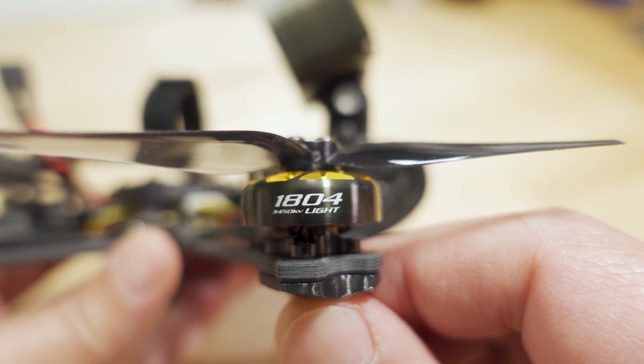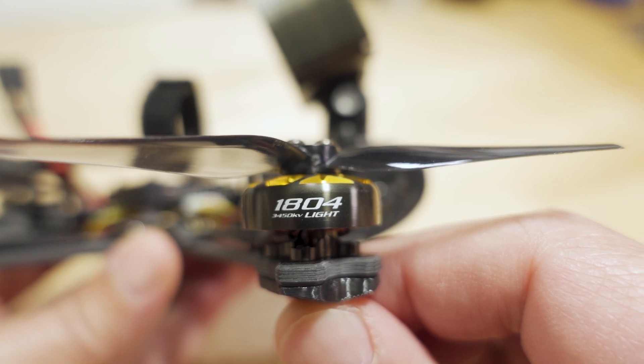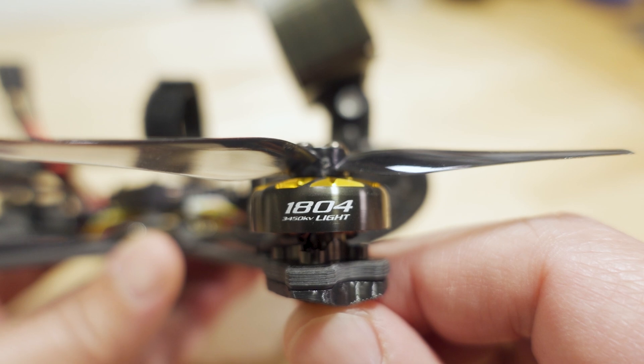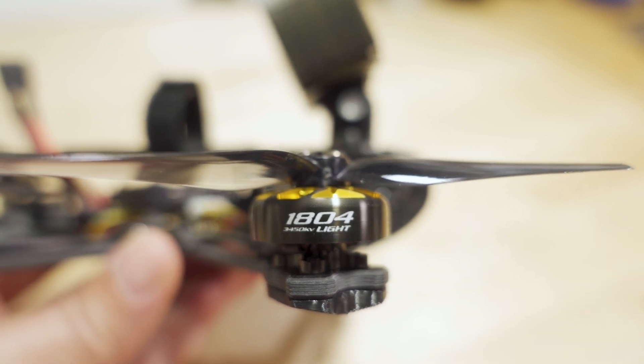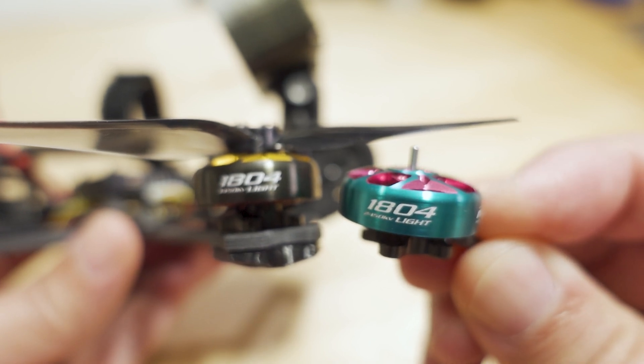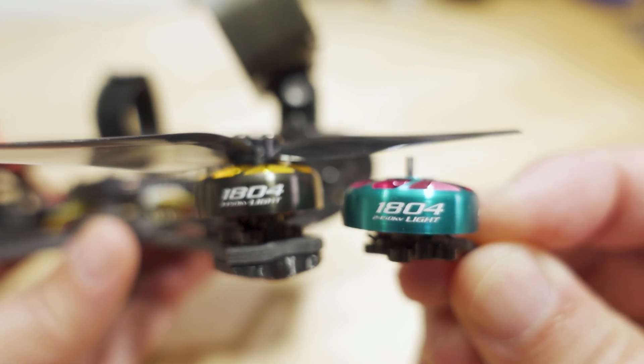I'm finally getting around to checking out these 1804 motors from RCN Power. They sent me two sets — one in 3450kV in a gold and gunmetal color, and then a teal and purple color in 2450kV, also 1804.